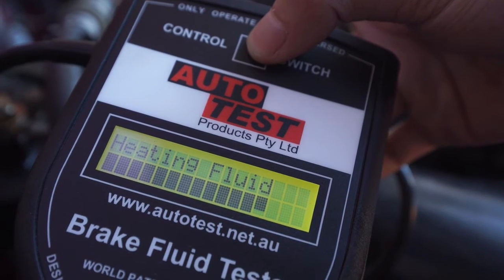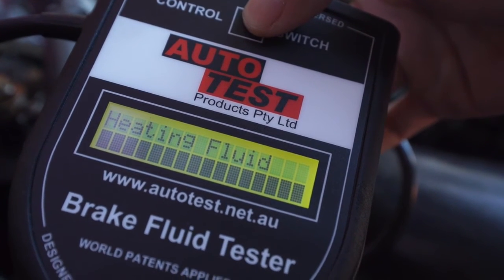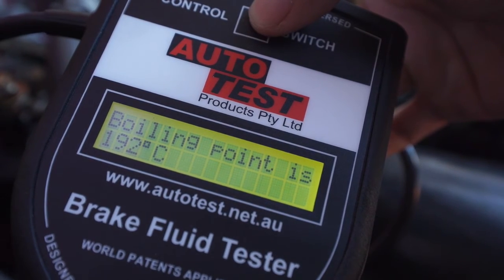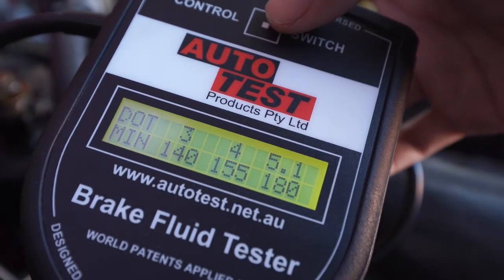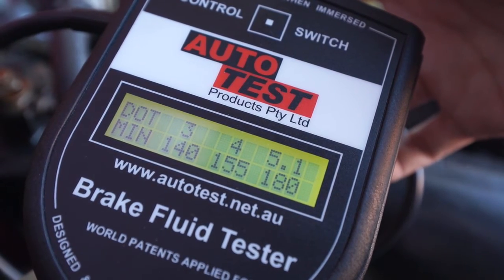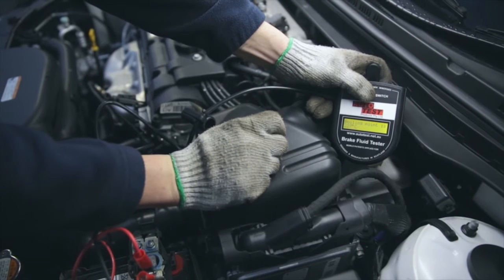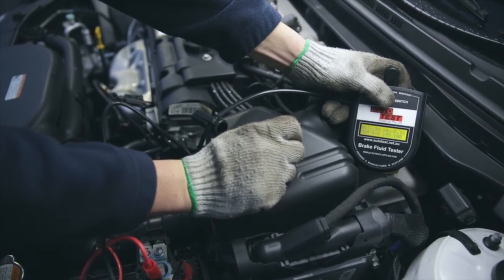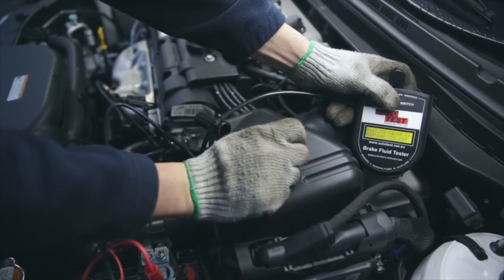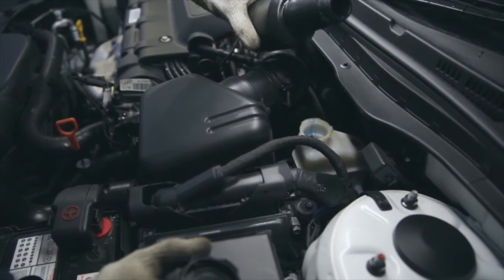It takes less than a minute to measure the boiling point and confirm that the brake fluid has absorbed too much moisture to be safe. In this case, our wet boiling point is above the Bendix DOT 4 minimum wet boiling point of 155 degrees Celsius. But it's important to remember that the system will continue to absorb moisture before the next service, so it's recommended that you change brake fluid regularly to ensure your vehicle is safe.